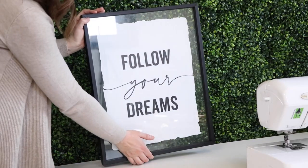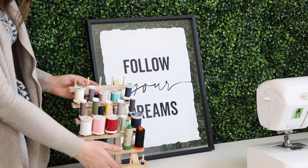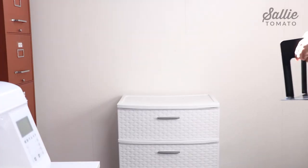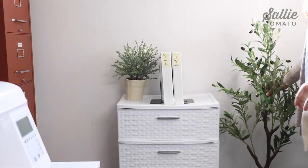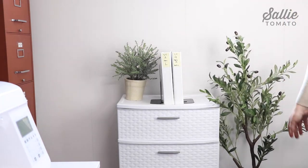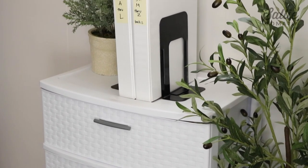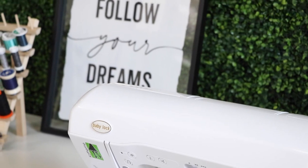Quotes are always a huge motivation for me, so you may like to add a framed quote or some artwork for inspiration. Then place the thread rack near your machine for easy access and a pop of color. I repurposed these bookends to use with my pattern binders, then added some more greenery. I've truly enjoyed sharing this transformation with you — I think you'll find that you'll accomplish more when your space is organized and you love the way it looks. Set the mood for how you want to feel while sewing and crafting; perhaps it's an outdoor garden like mine and you could even play some calming music or nature sounds.